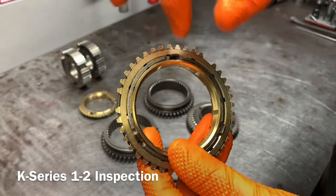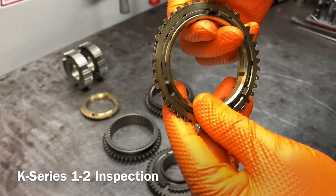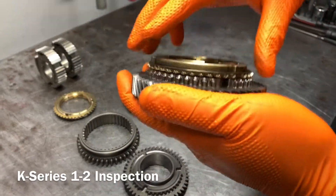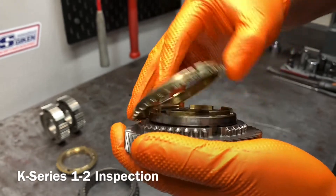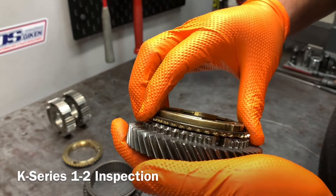Here is a synchro ring from that set, and as you can see, there's a ring worn into it. What that ring is from is when it's sitting on the gear and it's lost all its clearance — it's gone completely flat — and it develops that ring. Basically the synchro is not doing anything at all.